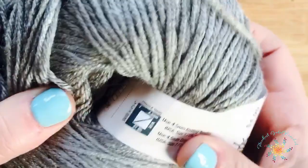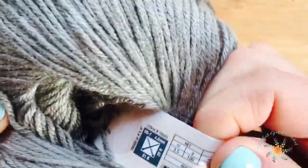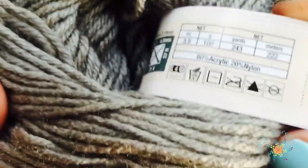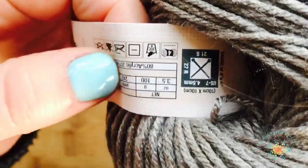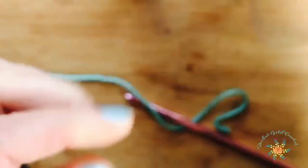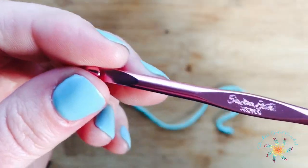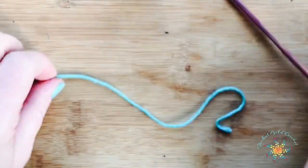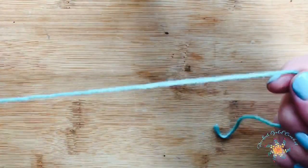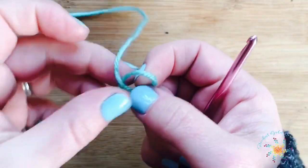For this project we're using Sweet Divinity by Yarn Bee. I used the color Red Clay for the sample. This yarn is listed as a four weight but it's actually really thin, so I would use a substitution of a three weight yarn if you'd like to match the style of the sample. I used a 4.5 millimeter hook — a Bates hook specifically, because this yarn seems easier with a Bates hook and doesn't snag as much.